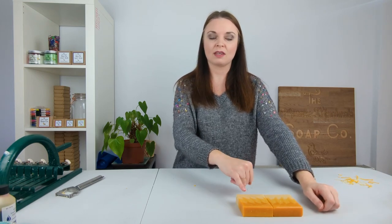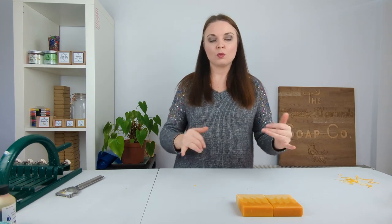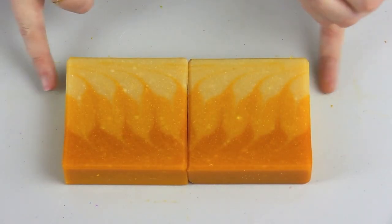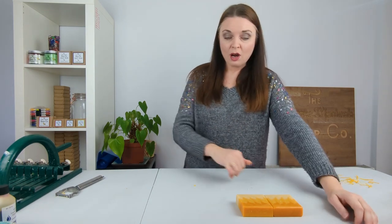If you did want to avoid them, one way of doing so is to soap at a higher temperature — but that is easier said than done when you are working with goat's milk, because specifically with goat's milk you want to work at those lower temperatures. So your soaps will be more prone to potentially developing stearic spots, but honestly don't worry too much about them. I don't even think they look too bad, and I don't think customers would really be too phased about them.